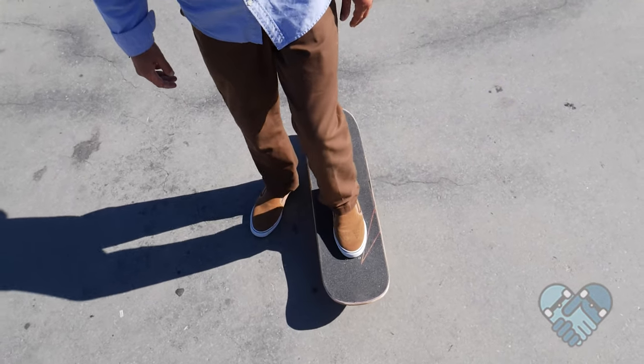Here's the foot setup position for your switch push. The switch push is the best way to push while skating in switch stance. Here are the simple steps for your switch push.